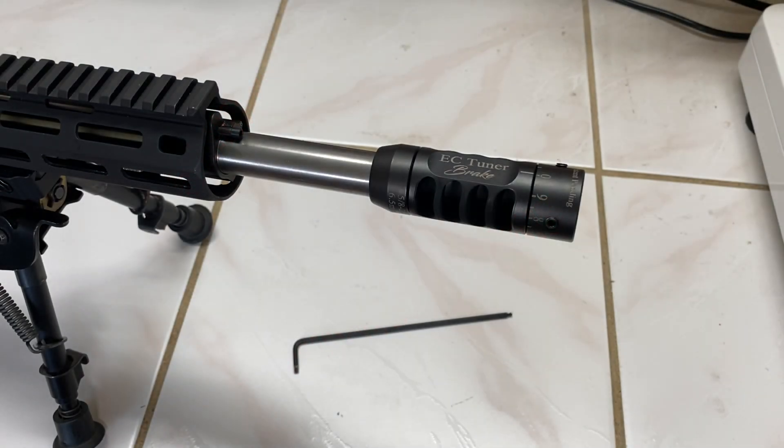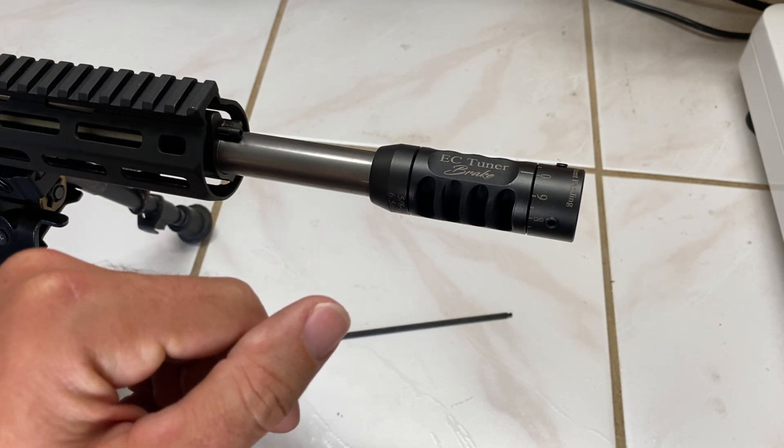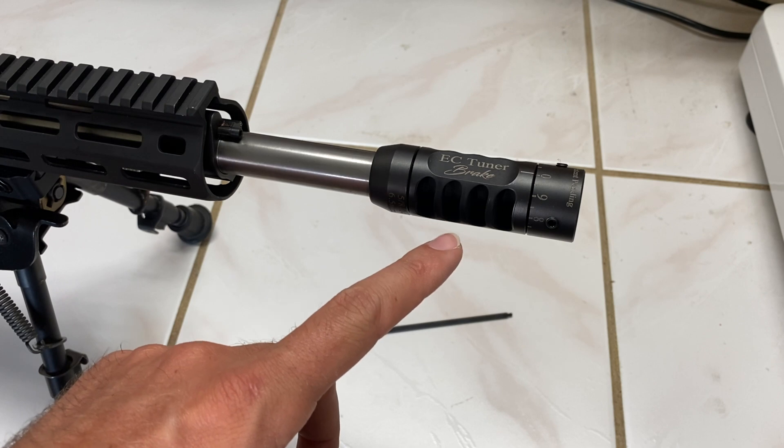Now if you're curious how the CC tuner works, it's actually pretty simple. I've never actually used a tuner before — this is my first time experiencing one — but this one here is a pretty slick setup.